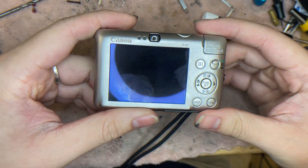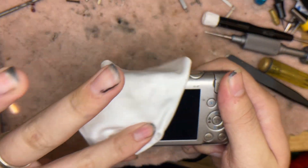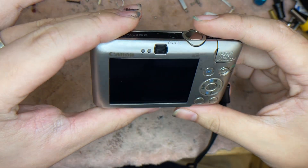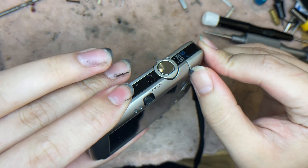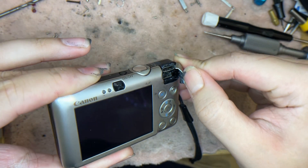Right now I'm going to show the overall condition of the camera. I'd say the overall condition is really nice. There's a port cover here that you can open to see inside.